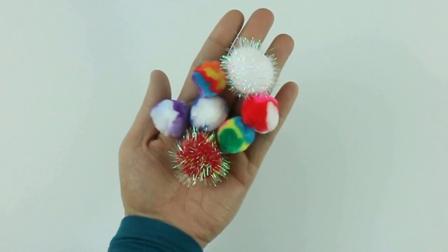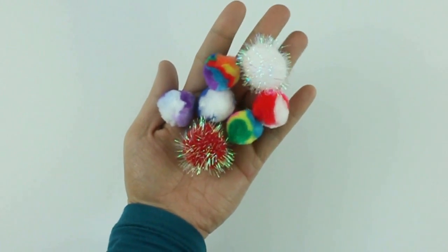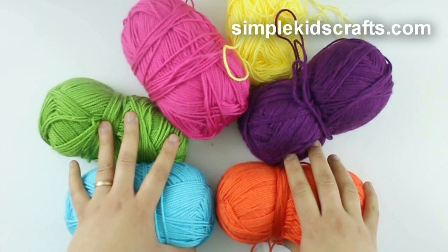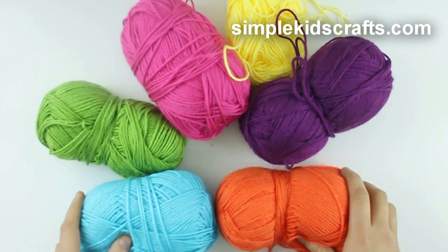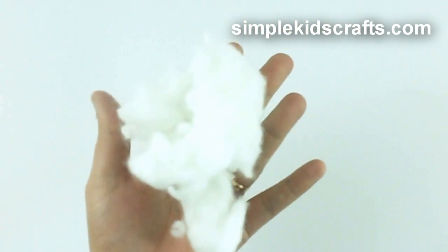For this craft, we will be using multicolored pom-poms. If you don't have this type of pom-poms, you can make them yourself out of yarn. You can also use cotton by dyeing it with food coloring.